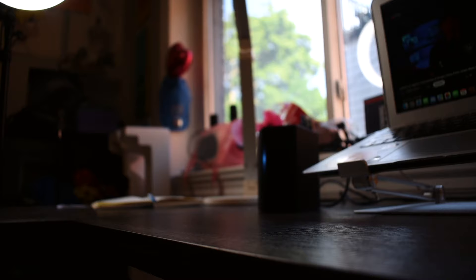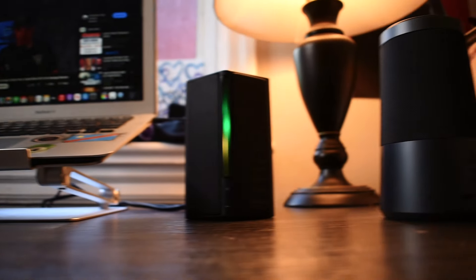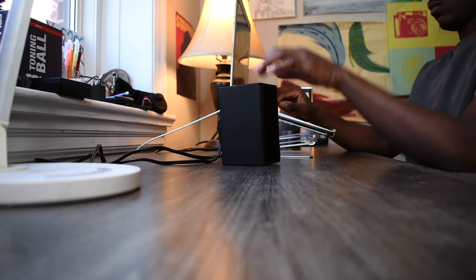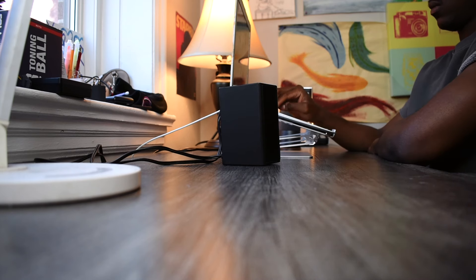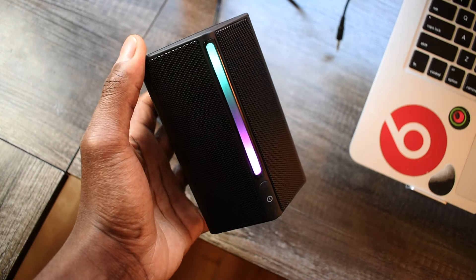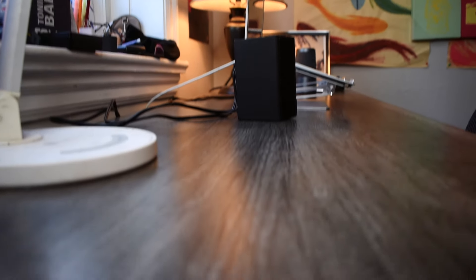These speakers are not intended for large or social gatherings — they're literally just intended to be used as a desk setup. That doesn't mean the audio doesn't get loud; I tested them and the audio definitely does get loud, sounding way better than audio coming directly from my computer. When it comes to the bass, it's definitely not intended for anything heavy, and you can hear that immediately as you use them.